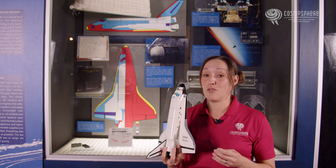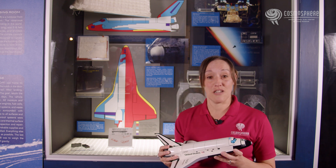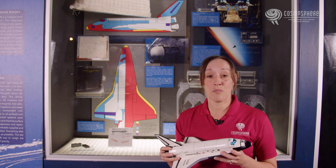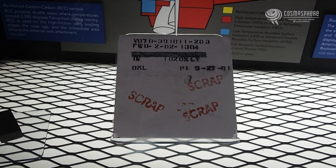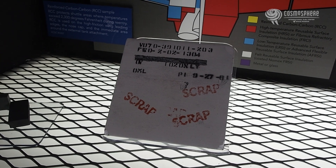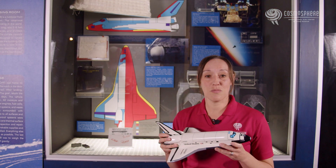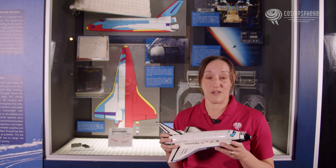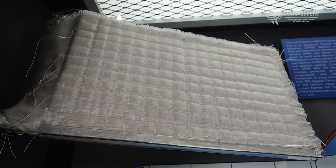The space shuttle was designed to be used over and over and needed a new type of material that could withstand re-entry during multiple missions. Low temperature reusable surface insulation tiles were white. They were found in areas of medium friction scattered around the surface of the orbiter. These tiles protected the underlying surface from temperatures up to 1200 degrees Fahrenheit. These tiles were later replaced by flexible insulation blankets.